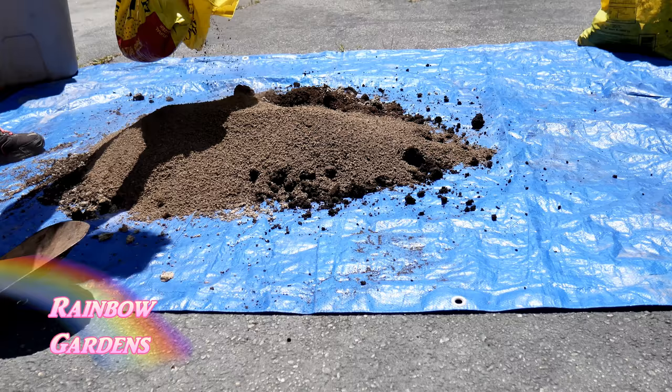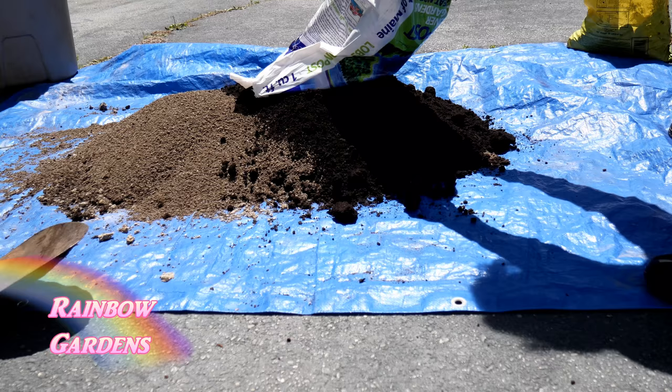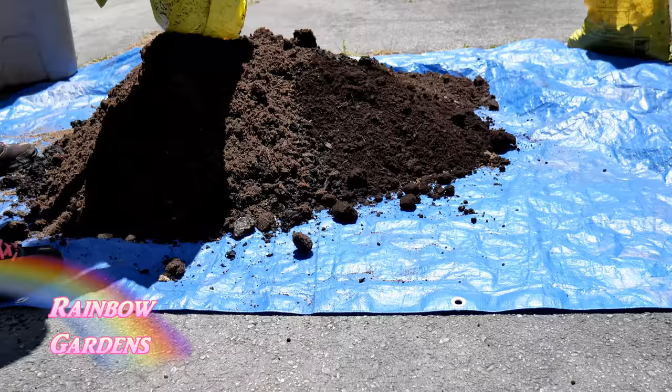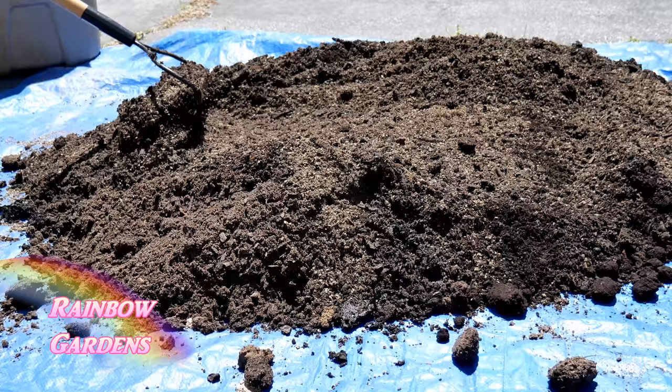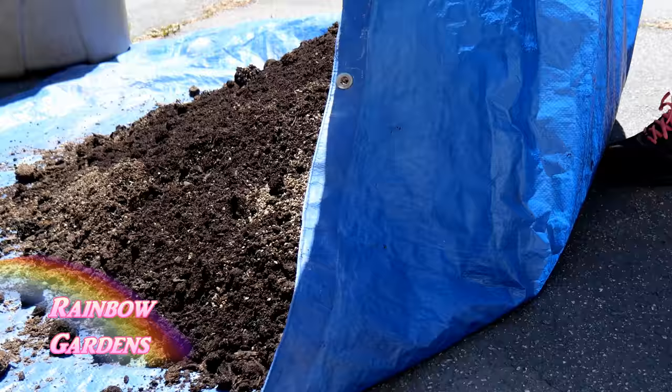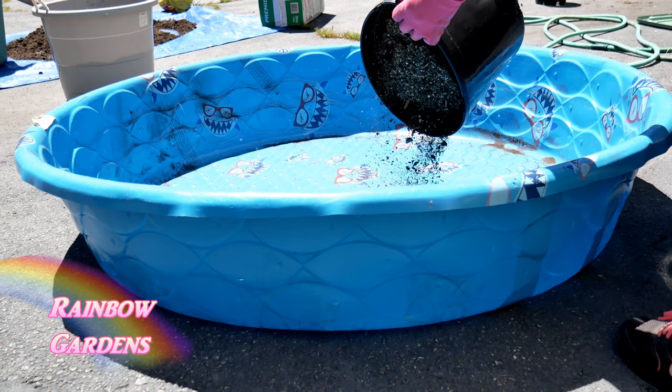I start out by mixing up all of my compost. I have about five different kinds here, which is recommended in the Square Foot Garden book on how to make Mel's mix. The easiest way to mix these up is to take a tarp, pour them out, and rake them together a little bit so they're more of a fine powder and not big clumps. Then fold one side of the tarp over and it will come together beautifully. It's really easy if you have somebody on the other side, so get some helpers.